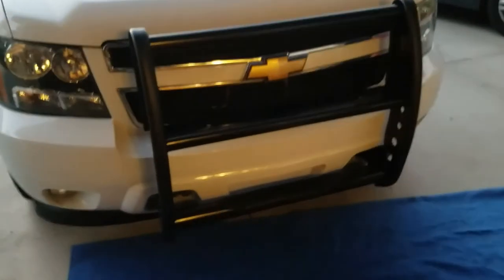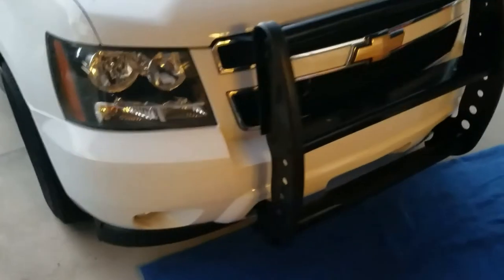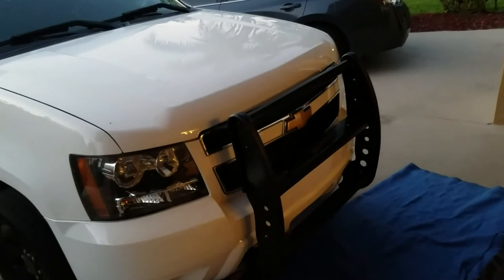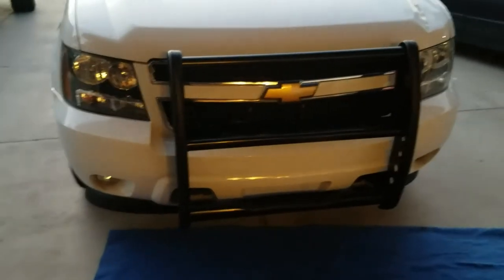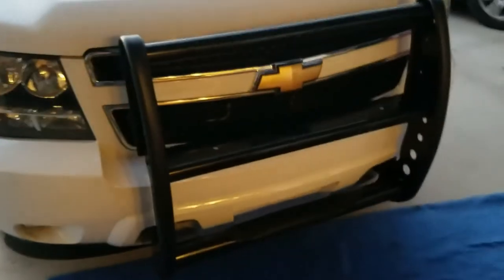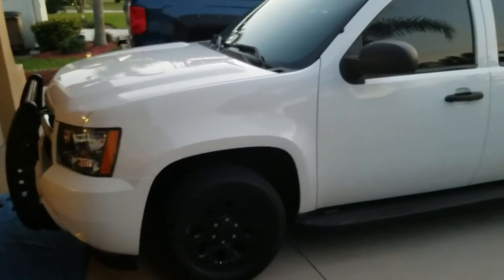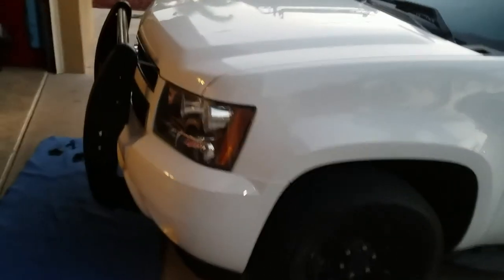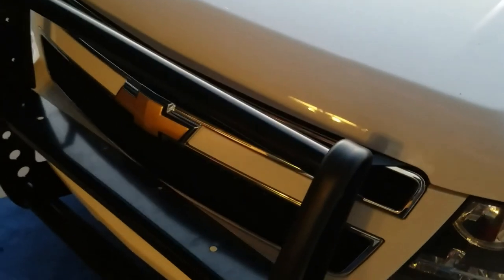There you have it — the push bar from Go Rhino mounted on the Chevy Tahoe, which should also fit a Yukon. It definitely gives it that 'get out of my way' look. It took me two days because I took my time — it's not that hard of an install. I'd highly recommend it; it is super beefy. Everything's bolted on and tightened up. Thanks for watching — give us a thumbs up. That's how you mount a push bar on a Tahoe.